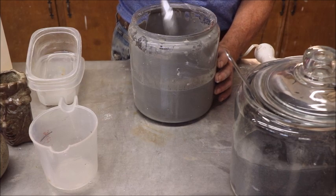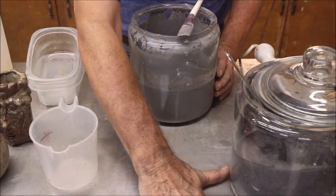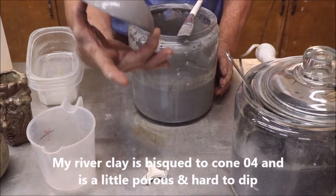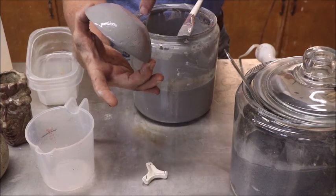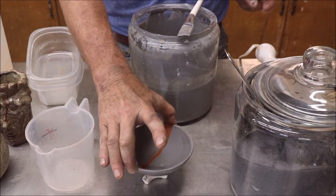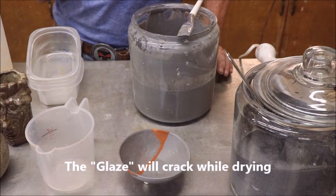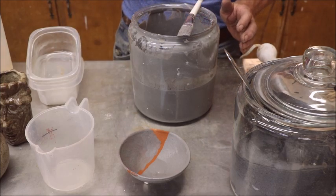Depending on your clay body, you can dip it, you can brush it, or do whatever you want. This is a piece I just did — I dipped one half and brushed the other half. On the red river clay it's so porous it'll crack when you fire it to cone 6, which gives an interesting effect, but if you don't want cracking, brush it on in two or three coats and it won't crack as much.